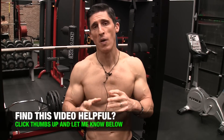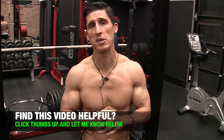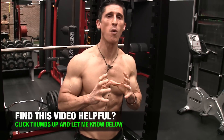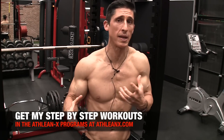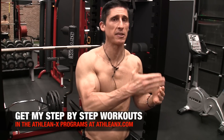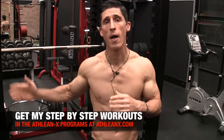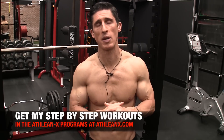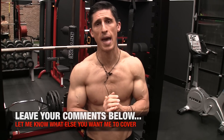I hope you guys found this video helpful. Start incorporating some of these and I promise you're going to see better results from your tricep training. It's not just about exercise selection, but the sequencing of how you do these things too. We put it all together in our ATHLEANX training programs at ATHLEANX.com. If you found this video helpful, leave your comments and thumbs up below and let me know what else I can cover. See you soon.